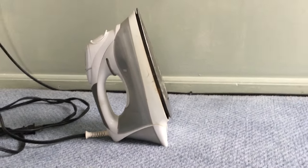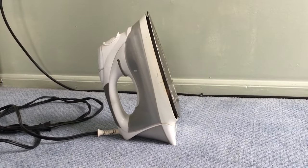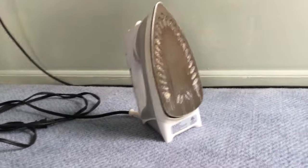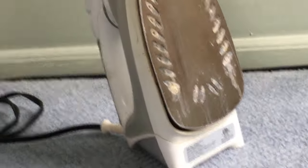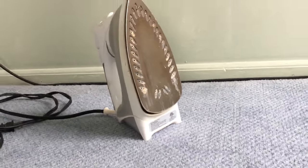Today we are going to attempt to clean the base of the steam iron and also clean the clogged holes. Everyone has this steam iron and it works very well when the steam comes out from this heating panel. The problem is that over time, because of salt water and hard water, the holes get clogged and then the steam doesn't come out.